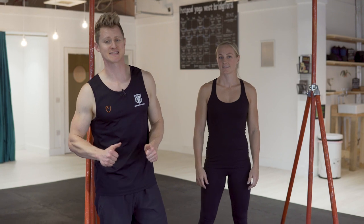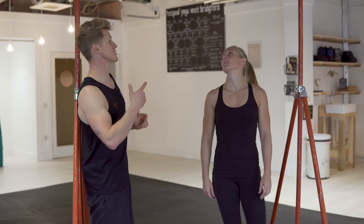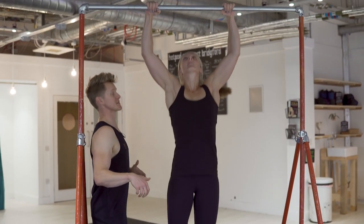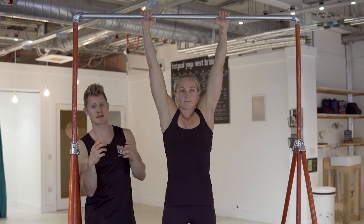The first exercise we're going to look at is the active hang, and this forms a foundation for all of our pulling movements and particularly getting your first pull-up. Lani's going to jump up on the bar. This is a real simple exercise — it doesn't look like you're doing a lot, but actually there's a load of work going on in the shoulders which is going to help to create that stability.